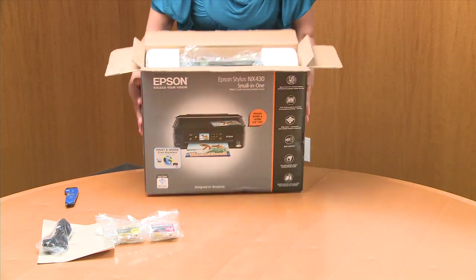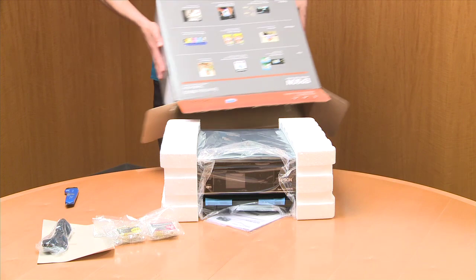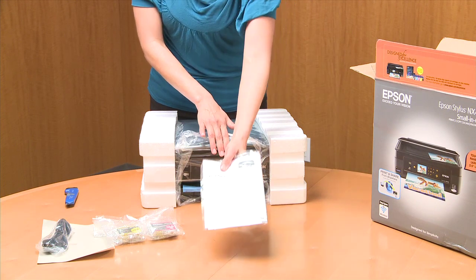Sometimes these are a little tight coming out of the box, but just give it a little nudge. There you go. And something came out — the quick guide, your drivers.